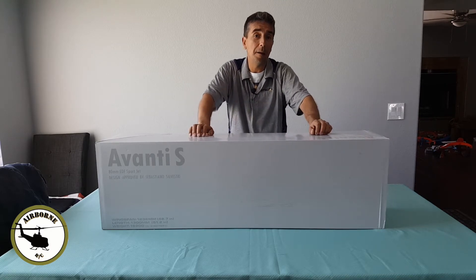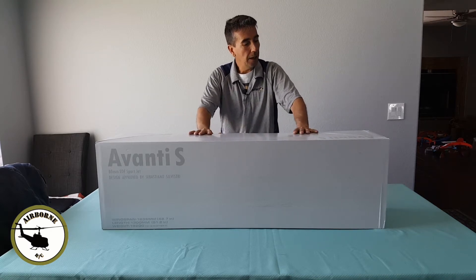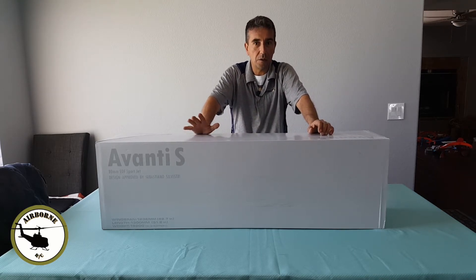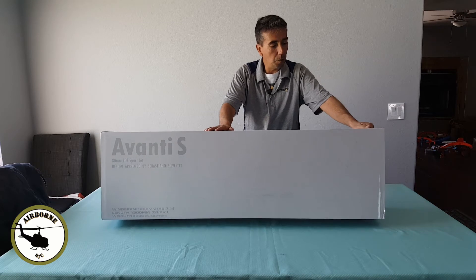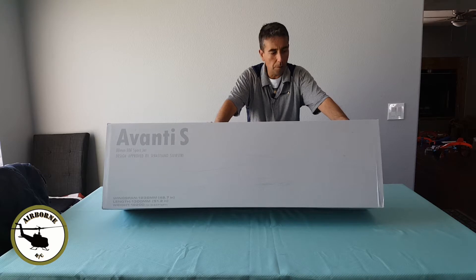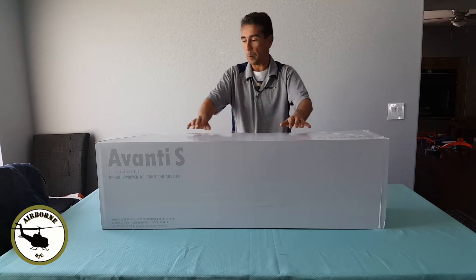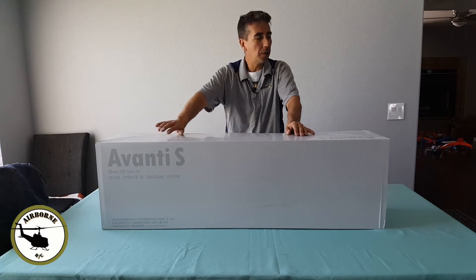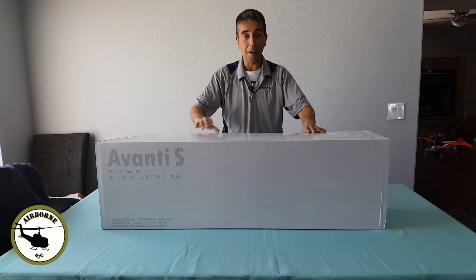Me and a few buddies went ahead and picked up a few. I went ahead and picked up the red Avanti. A little bit about this jet if you don't know anything about it: it has a 48-inch wingspan, it's 51 inches long, the weight is about 2000 grams without a battery. It's an 80mm nine-blade EDF. It comes with a 100-amp ESC with a 5-amp BEC, nine-gram digital metal-geared servos, retractable landing gear, LED lights, all the bells and whistles, wing fences — a great little jet. So without further ado, let's go ahead and unbox this bad boy.